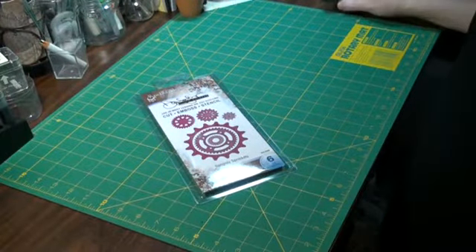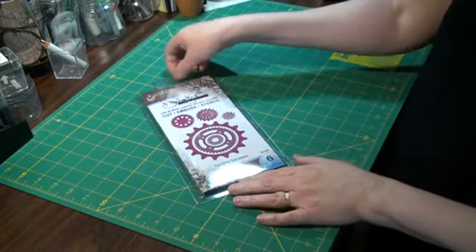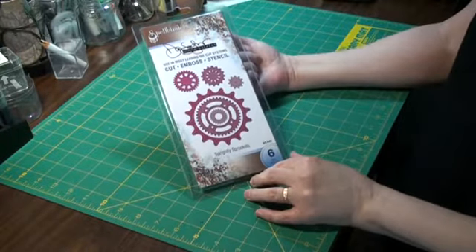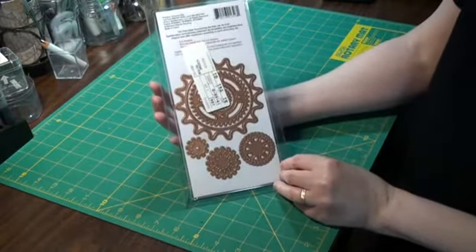Hi guys, it's Brynn. I thought I would do a haul video for you guys since I got a lot of stuff today. Let's start with this — I got this in the mail today. This is the Spellbinders Spritely Sprockets, and I can't wait to use that. That's going to be lots of fun.